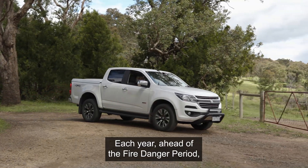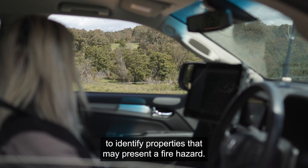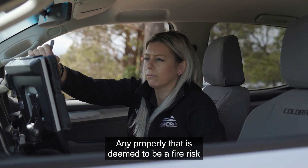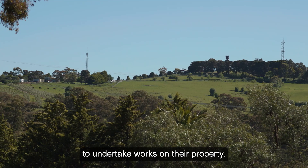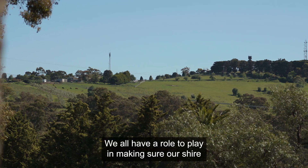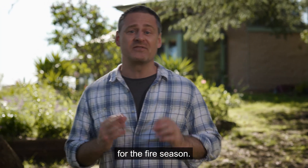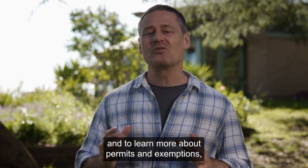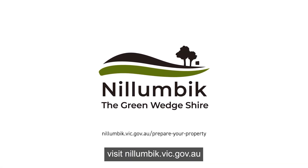Each year, ahead of the fire danger period, our team of fire prevention officers carry out inspections to identify properties that may present a fire hazard. Any property that is deemed to be a fire risk will be issued with a fire prevention notice to undertake works on their property. We all have a role to play in making sure our shire is the safest and most prepared it can be for the fire season. For more info on how to clear your property and to learn more about permits and exemptions, visit nilimbic.vic.gov.au.